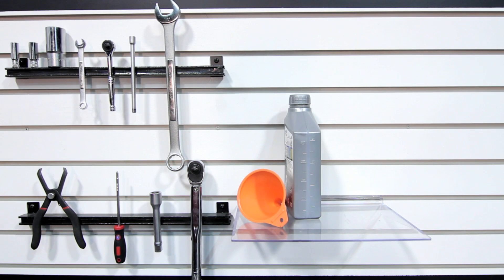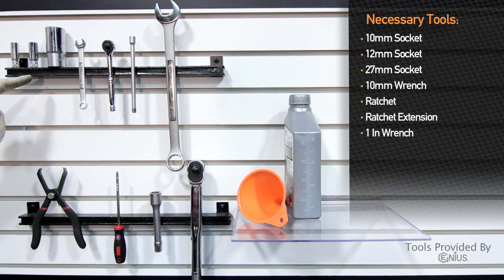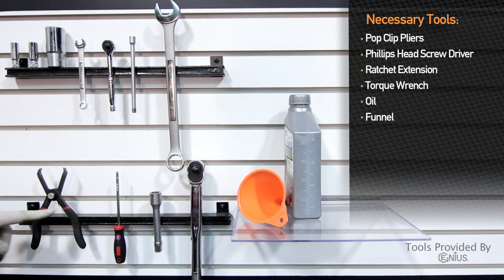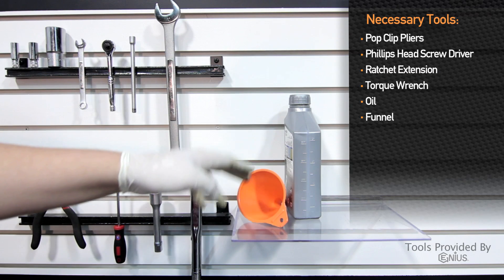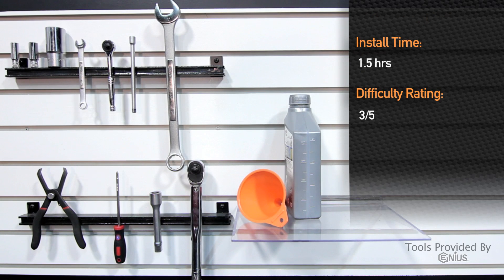Tools needed to install the direct fit oil cooler onto the 2008–2014 Subaru WRX and STI are: 10mm socket, 12mm socket, 27mm socket, 10mm wrench, ratchet, extension, one-inch wrench, pop-cut pliers, Phillips screwdriver, large extension and torque wrench, oil, and a funnel. Installation time is about an hour and a half and is a three out of five on the difficulty level.